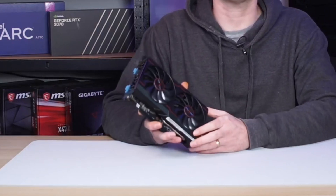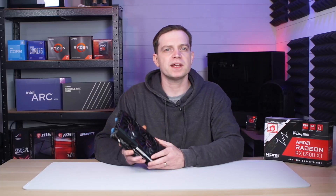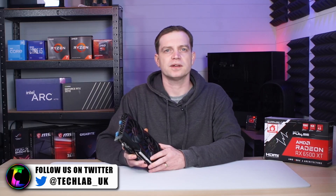What's up guys, TechLab here. In today's video we're going to be doing a bit of a check-in on the AMD Radeon RX 6500 XT. It is a graphics card released by AMD as part of the 6000 series. It was supposed to be their answer to the budget gamers but it didn't really pan out that well.